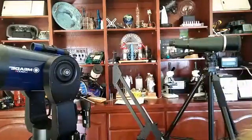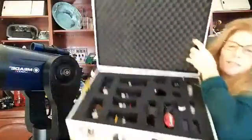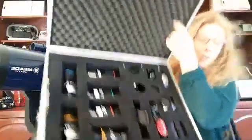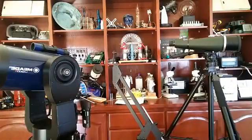By the way, if you want to get notified when we go live, make sure you like us and follow us. Every time we go live you'll get a little notification. So make sure you do that. I have my case of goodies down here and I'm hoping nothing falls out when I show this to you. Here's one of my optics cases and I'm going to go through the parts in here. This is the one I will take when I go stargazing.